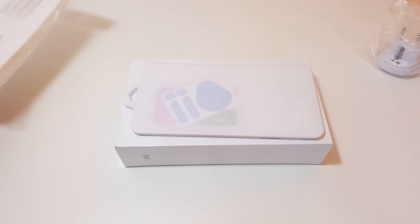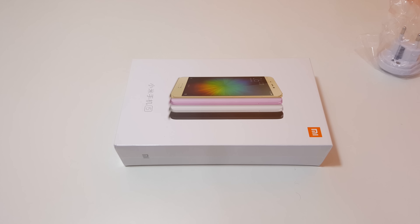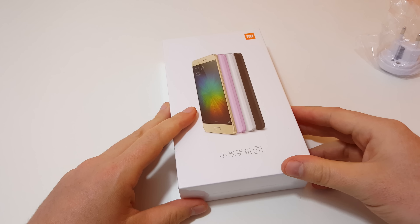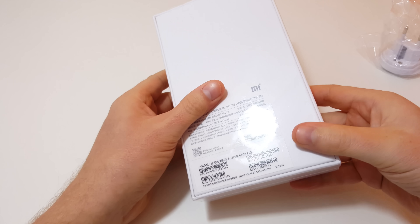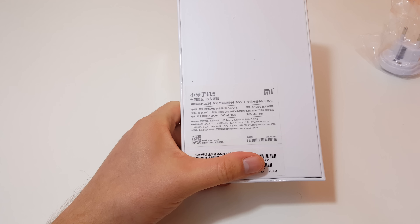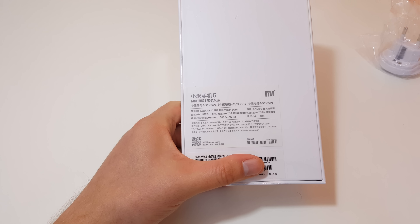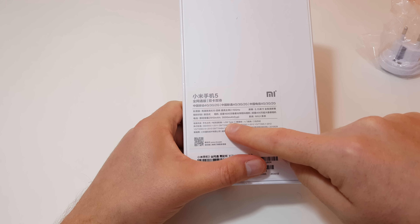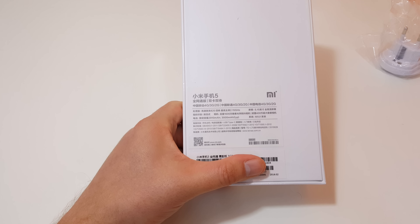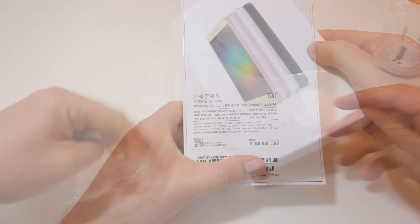They've given me a free clear case and a tempered glass screen protector — stuff I don't really need. The packaging still has its factory wrap on it, which is really good to see, and there are a few specs outlined on the box: 2.15 gigahertz clock speed on the Snapdragon 820 — the same processor as the Samsung S7 and LG G5 — USB Type-C, a 3000 milliamp-hour battery, and MIUI 7 on top of Android.